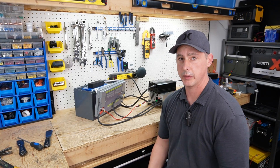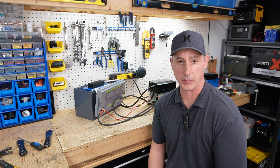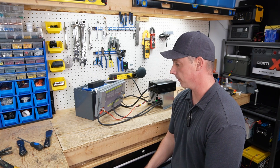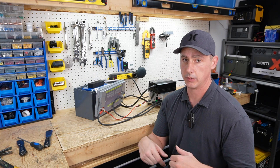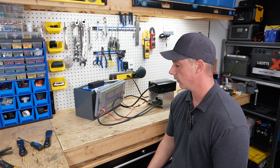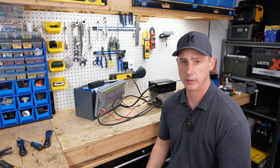That's going to wrap it up for this Powerwind battery. It passed all my tests. I'm charging it with about 75–76 amps and it seems to be taking it like a champ — no issues with this battery. I would recommend it. I'll leave links in the description below. Check them out and see what you think. New battery on the market to go along with many others. As always, thank you for watching.